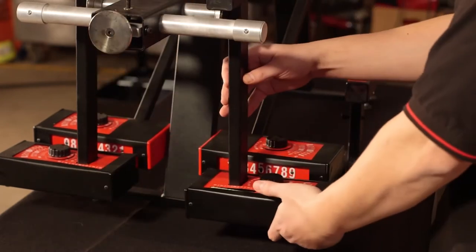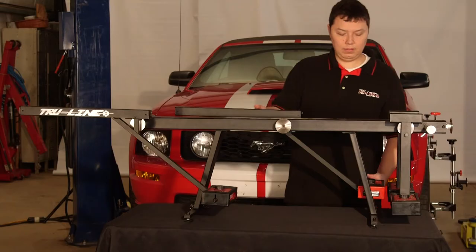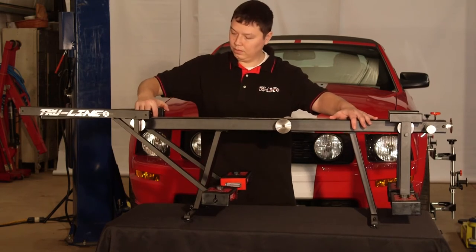Place a combination gauge on the balance disc and repeat the camber zeroing procedure for each of the combination gauges. Then place the combination gauges on the discs next to the mirror bar and verify that the camber scales on the combination gauges read equal and opposite. Because of the balance disc on the end of the calibration bar, there is no need to have the bar on a level surface. Move the laser guns from their storage discs in the center of the bar out to the end discs opposite the mirror bar and push down to lock.